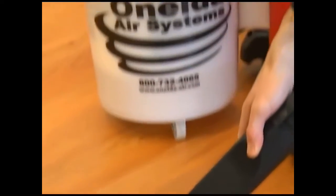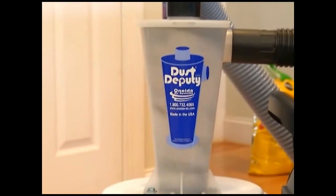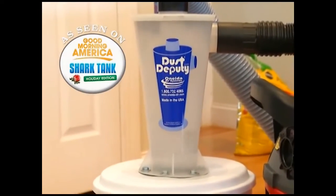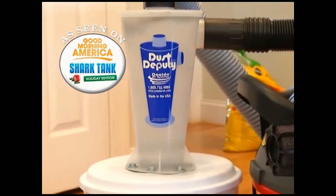It separates the material from ever entering into a wet dry vac. For example, if you're doing a masonry job, you know how much dust that creates. The Dust Epity takes the air, cleans it, and separates the material before getting into a wet dry vac.